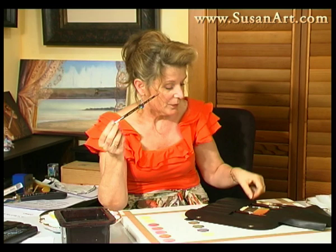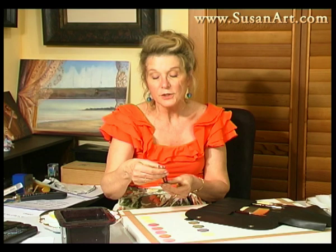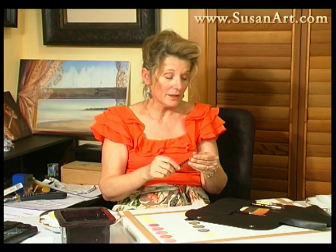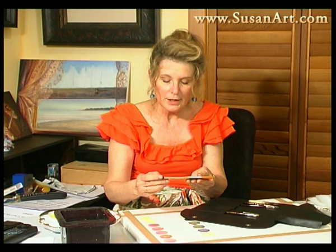Two brushes I couldn't be without are what I call my scrubbies. This is a Series 122, and I have two of them because they're absolutely invaluable. I use them for lifting, so after several paintings I need to replace them — I always have a size 2 and a size 4 on hand. They're great for lifting, softening edges, and if you drop a brush on your painting and need to lift some pigment back out, they're good for so many things.